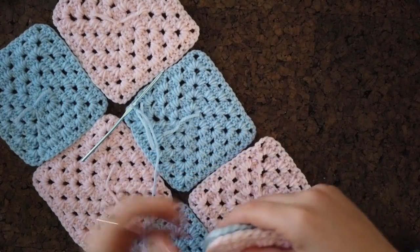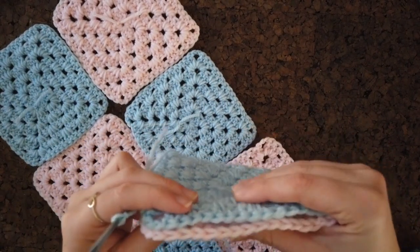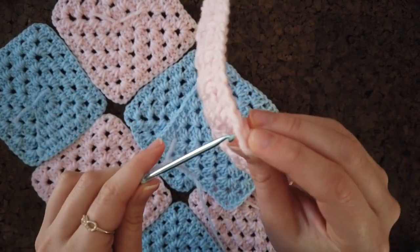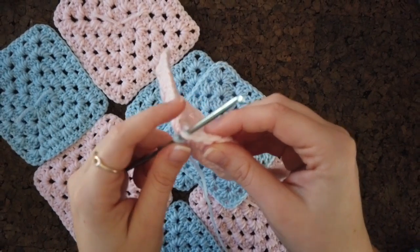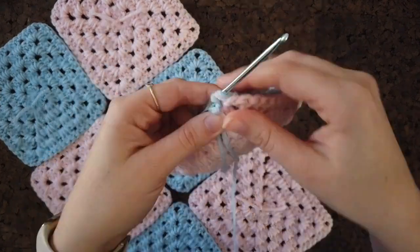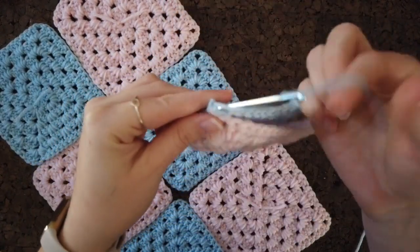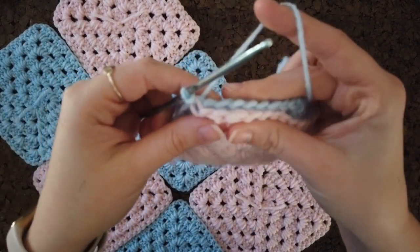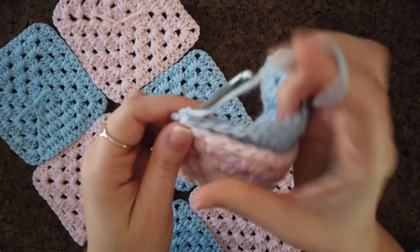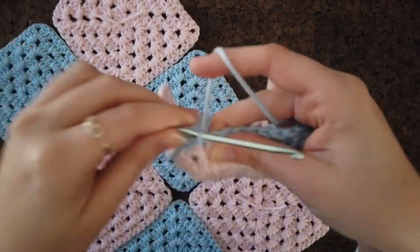I attach the squares this way because I think it looks really neat. Go to the gap on the pink chain and go through the loop closest to me — like back loop only — but through both squares simultaneously: the loop closest to me on the pink and the loop furthest from me on the blue. Go into the first chain on the corner and do a slip stitch, then continue all the way down that edge.